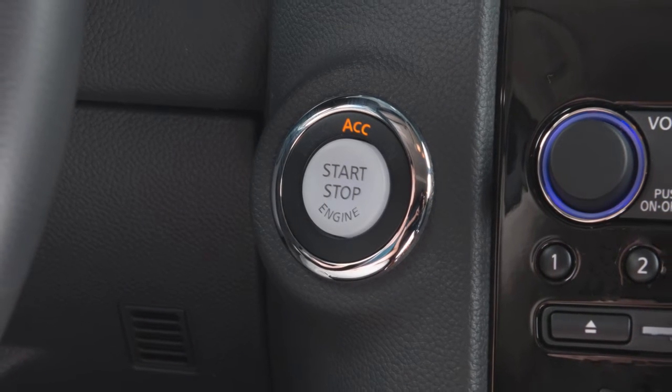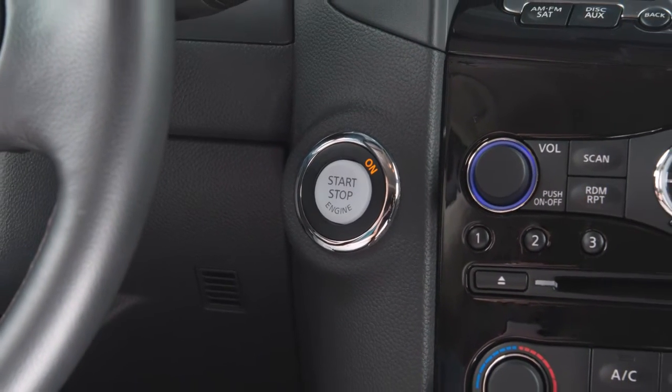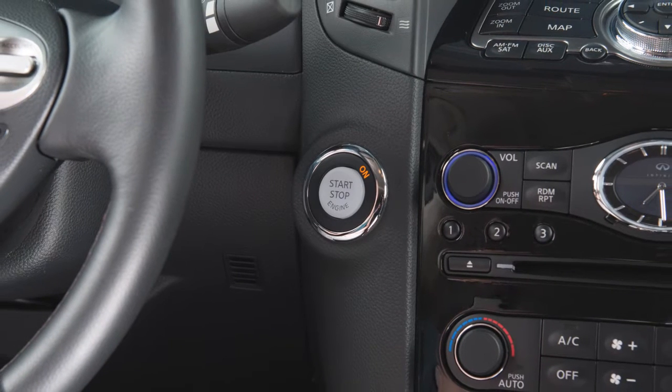If the ignition switch is left in the ACC or on position, various systems in the vehicle can discharge the battery and your vehicle may not start.